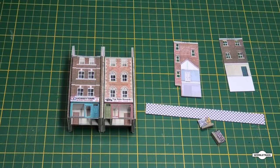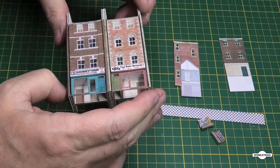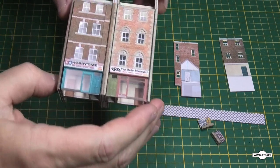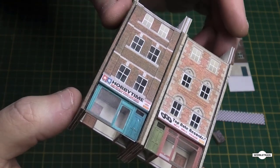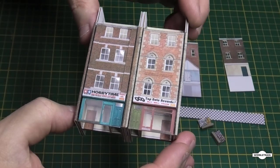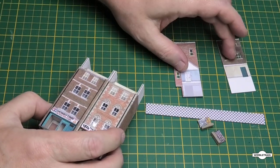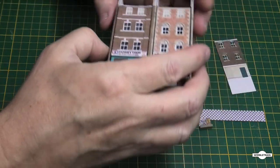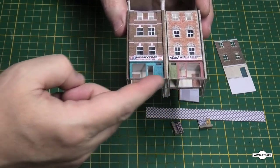We've moved on now. As you can see we've got facade one and facade two here. I've put a couple of shops at the bottom - a hobby shop and a record shop. We've still got the backs to do, and that's what these two pieces are. Then we've got the floor and the shop displays - the floor will go along there, and then the shop displays in those windows.